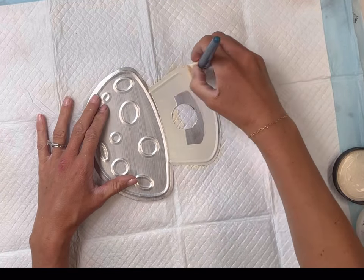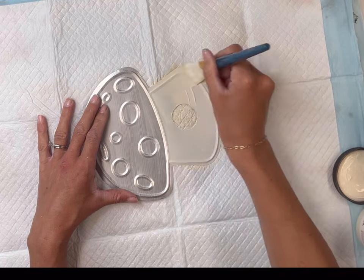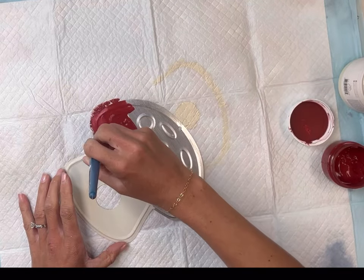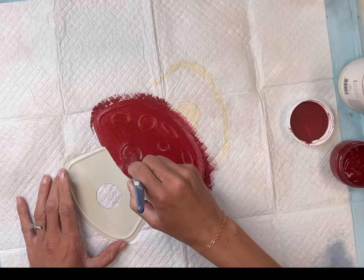Next I'm going to take the Wise Owl ivory and paint the bottom part of my mushroom. You can give this two coats and then I'm going to do the top with Wise Owl Republic Red. Of course you could pick any colors of your choice.